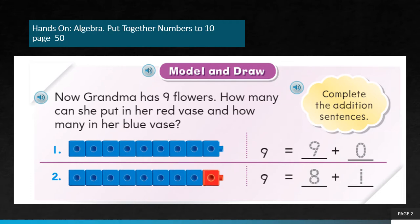Now children, open page number 15 of your math practice book. Model and draw. Grandma has 9 flowers. How many can she put in her red vase and how many in her blue vase? Look at the first one. We have 9 counters here, 9 blue counters. It means that grandma is going to put 9 flowers into the blue vase.